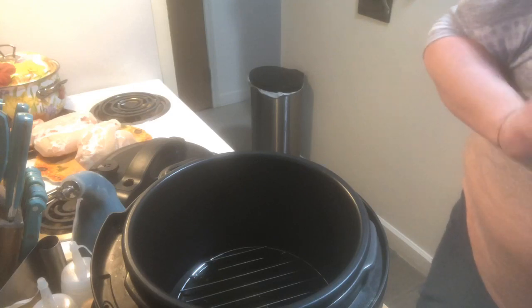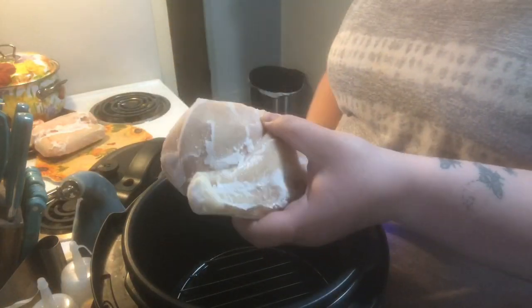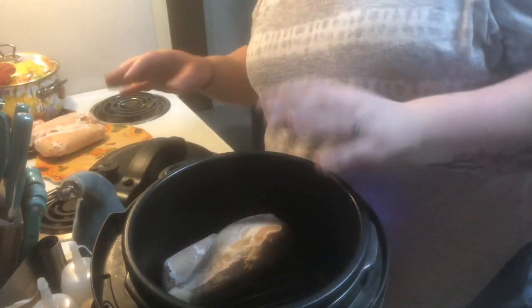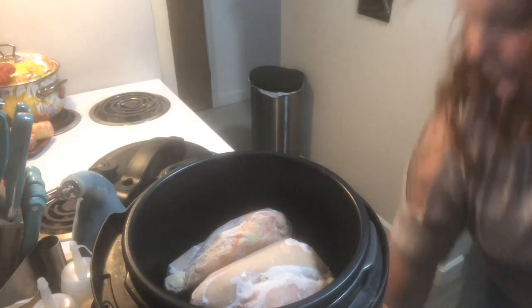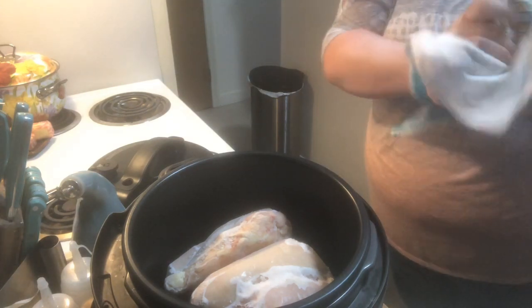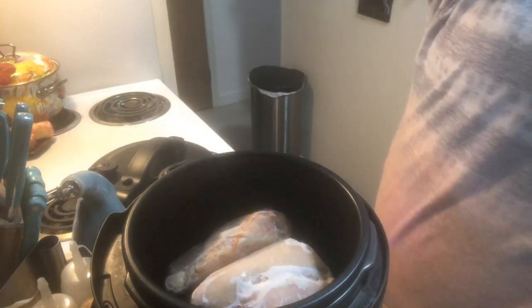I'm going to show you how frozen these guys are. I have four chicken breasts — they are super solid. I'm going to put these right in the pot, just like that. Let me give my hands a quick wash. I'm just going to sprinkle the chicken with salt and pepper.